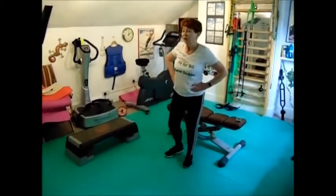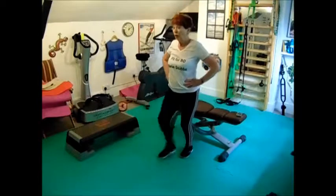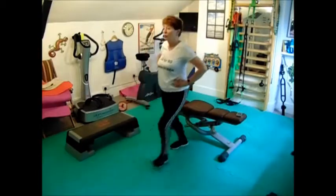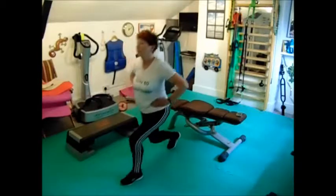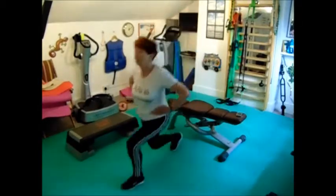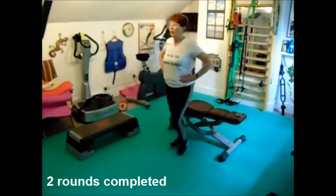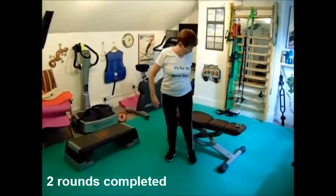Eight lunges each leg — one, two, three, four, five, six, seven, eight. And back to my sit-downs and stand-ups again.